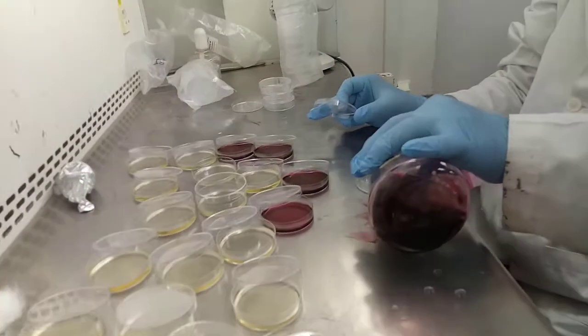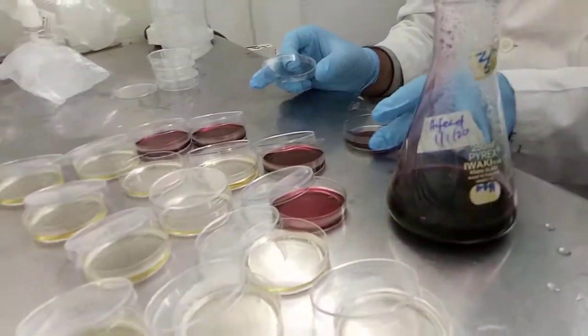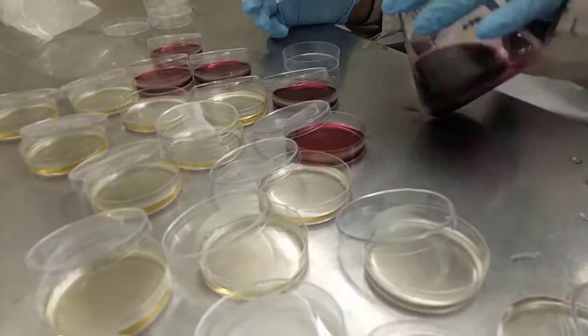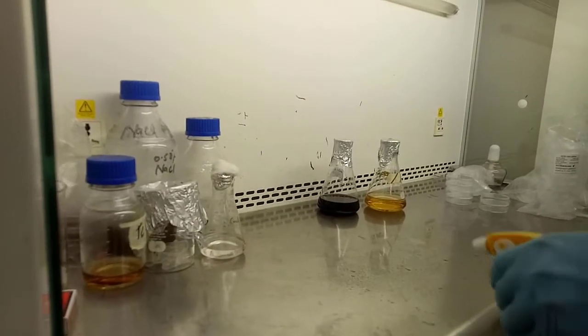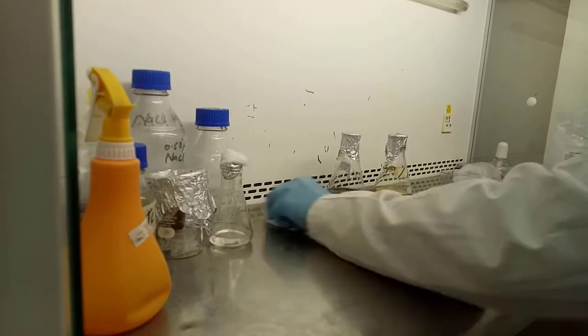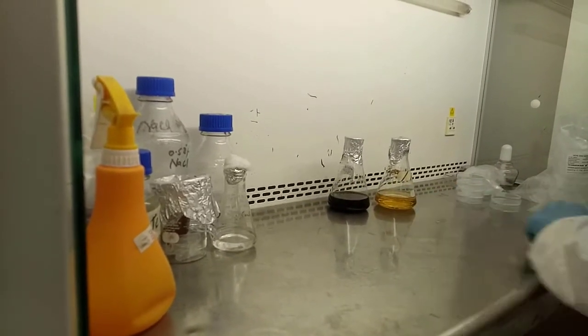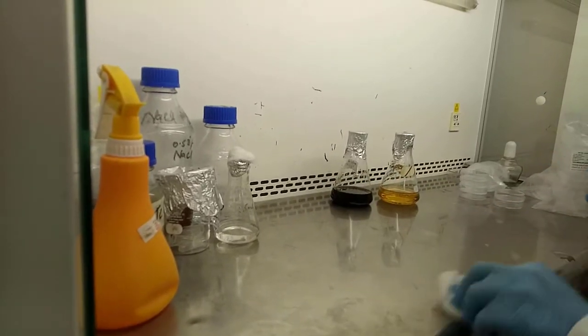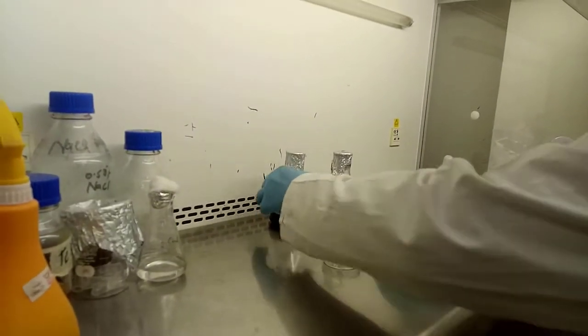Today we will see how to pour agar media into petri plates for bacterial culture. Let's start. We need to clean the laminar hood surface area with 70% ethanol to prevent any contamination on the surface area.